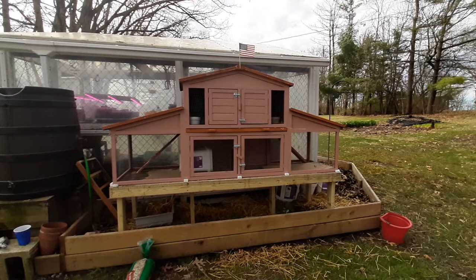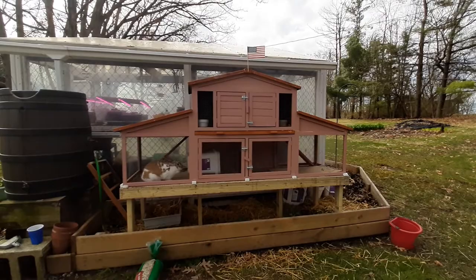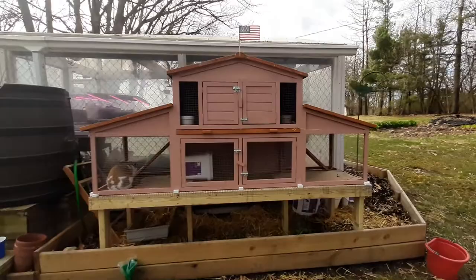So what we've got here is a two-story hutch. The length of it is 91 inches, the depth is 27 inches, and the height overall is about 40 inches. We have made some upgrades and that's what I want to talk to you about today.